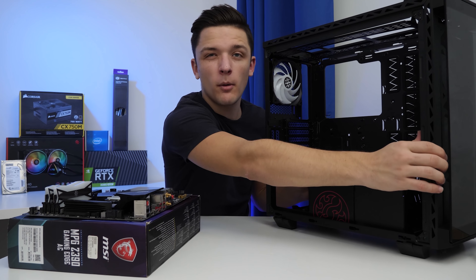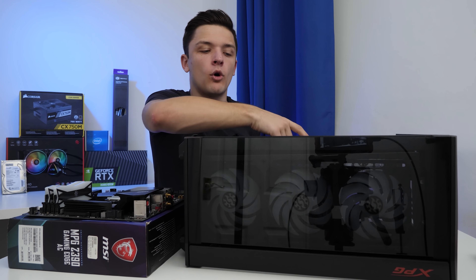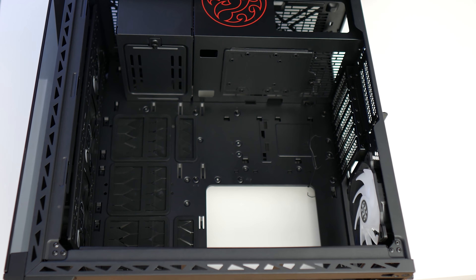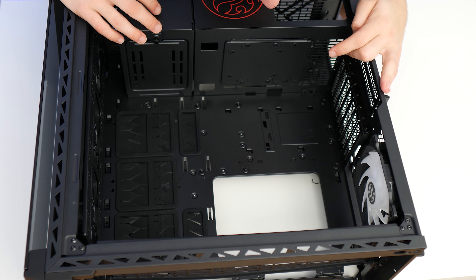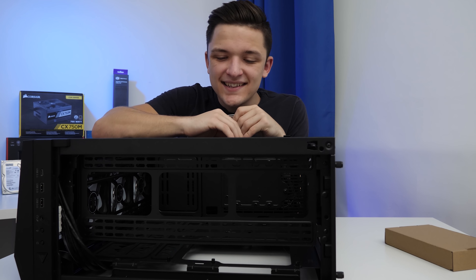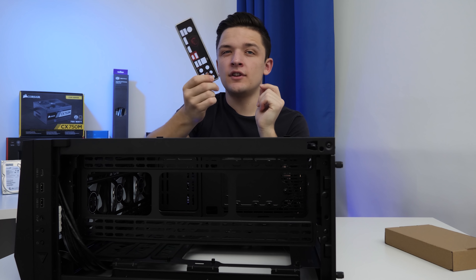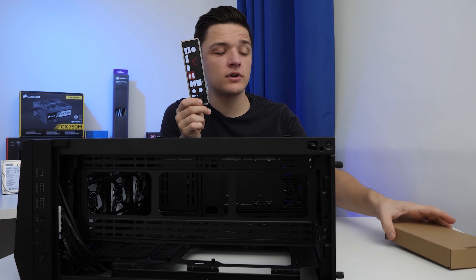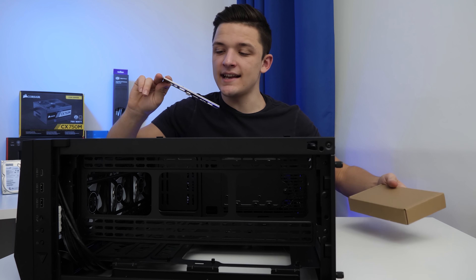The next step is to pop the case down on its back because that's going to make installing our motherboard a whole load easier. With an Adata case, they've pre-installed all the standoffs we're going to need, so all that's left to do is pop in our motherboard IO shield and then secure the motherboard down with the screws included with our case accessory box.